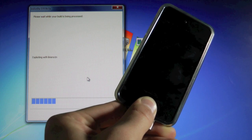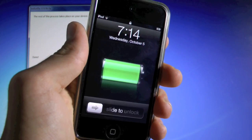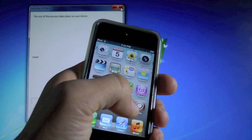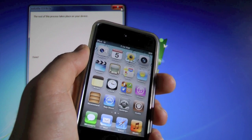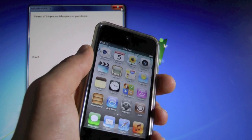RedSnow will recognize your device and will begin jailbreaking. Once it's done and your device restarts, you will see Cydia on your springboard. It may be white, and if you click on it it will crash — that's perfectly normal. What I'm about to show you is how to fix this, and you will need to do this every single time you reboot or your battery dies.